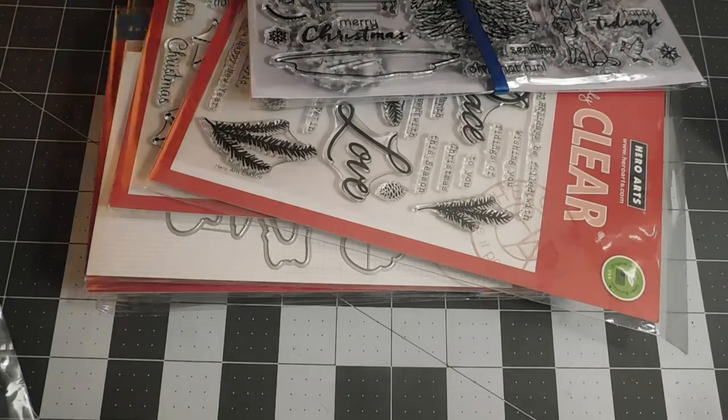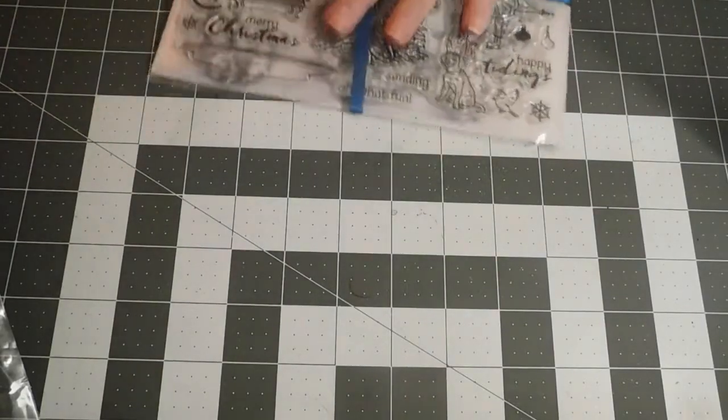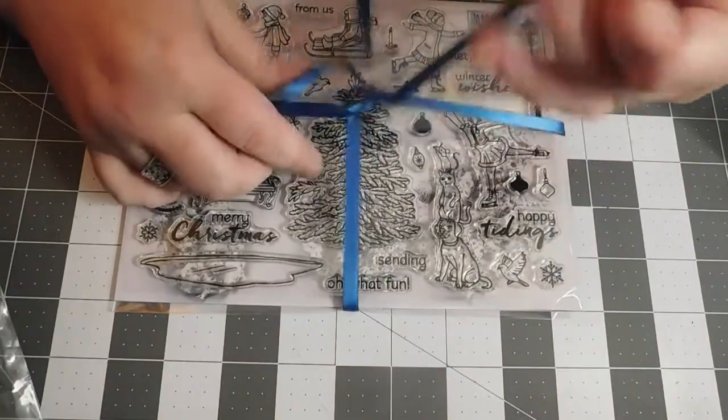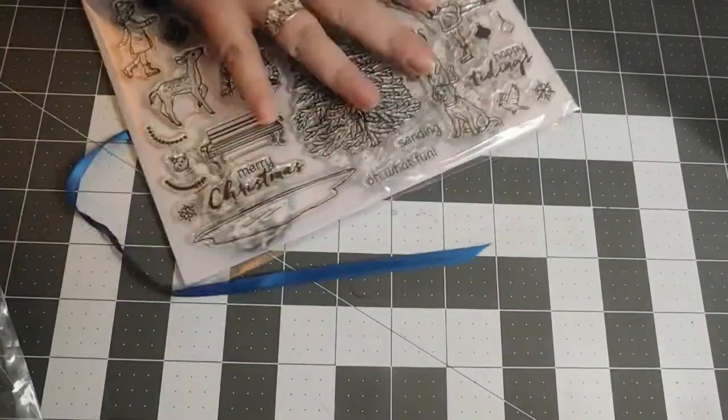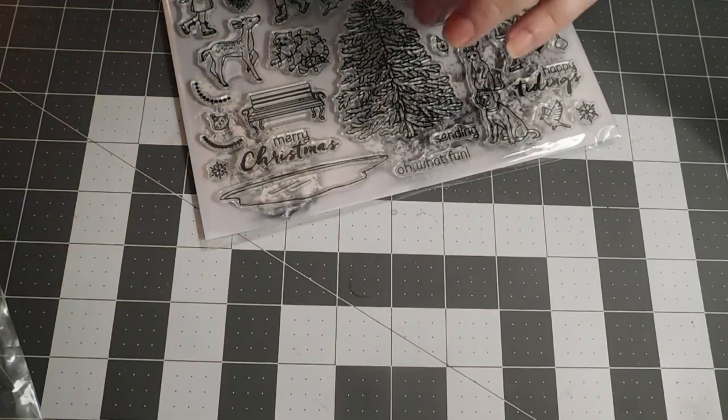For the main part of the kit, it always comes wrapped with a coordinating ribbon. I put it in my little box up here with ribbon, so when I'm making cards from this kit I can just grab it and add it on.